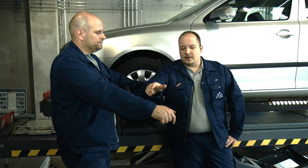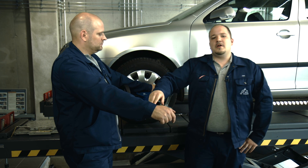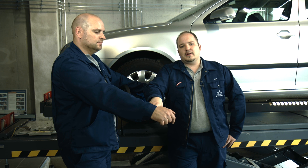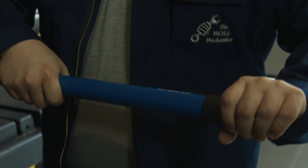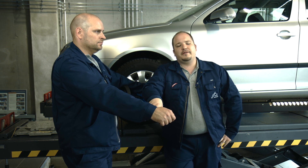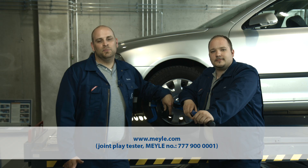Another benefit of the Joint Play Tester comes into play when it's time for a seasonal tyre changeover. Instead of messing around with unsuitable implements — for example a wood block and hammer — you simply pull the wheel off by the long lever and put it on the ground gently without any risk of damaging the rim. It looks a lot more professional doing the job with a tool like this. Check out our website to find the Joint Play Tester at www.myla.com.